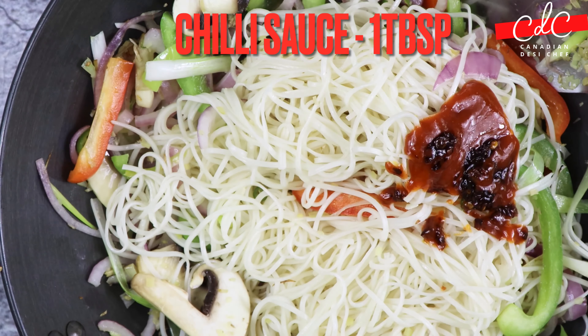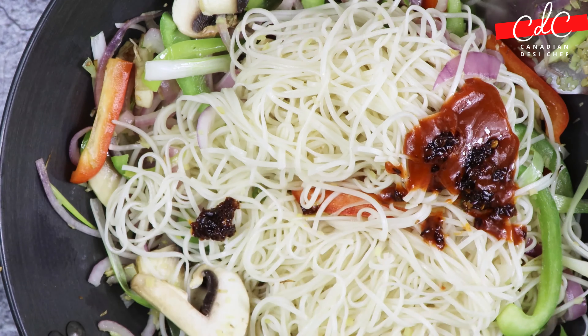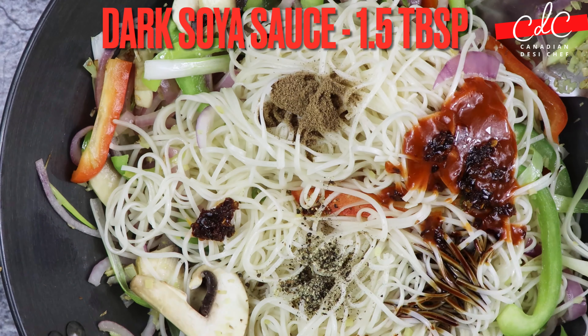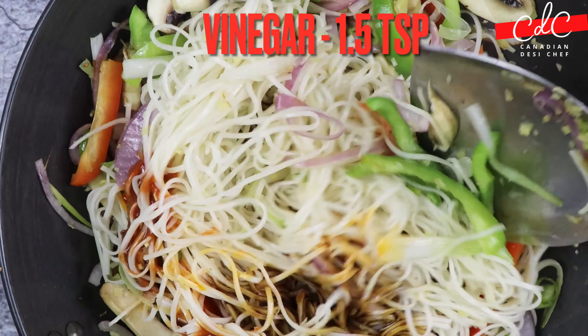Then add chilli paste and chilli sauce, black pepper powder, garam masala, dark soy sauce and vinegar. Now quickly mix everything together.